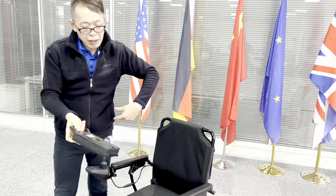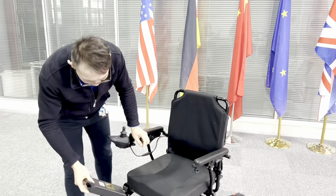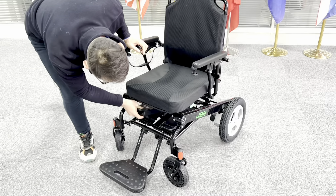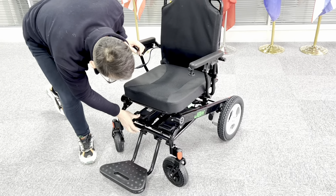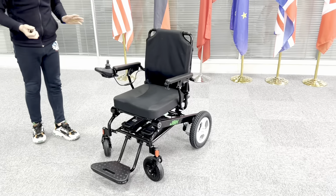It's a lot easier to put it inside a bag when you want to go on an airplane or you want to go somewhere and take it home or charge it. It's really easy. To put it back, just slide it in and click it. That's all set.